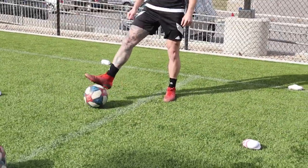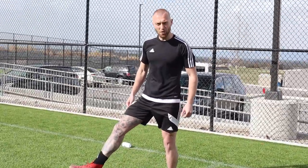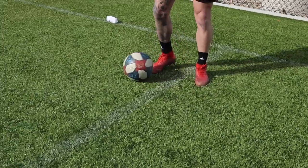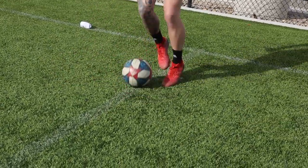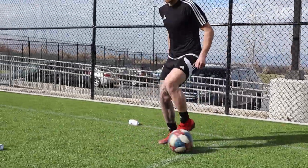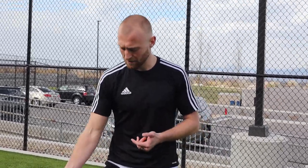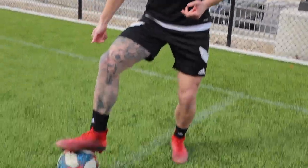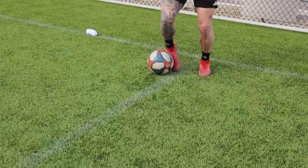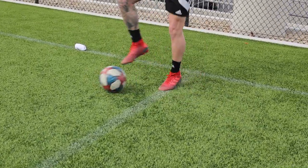The first one we're going to do is a simple drag with the right, outside the left. Drag with the right, outside the left - quicker it looks like this. This is a really good one just to get the feet moving. All the drills we're doing are game realistic - sometimes in a game I'll put my foot on the ball, a defender's coming in, and I want to take it away from him out the other side. It also helps to warm up the feet.